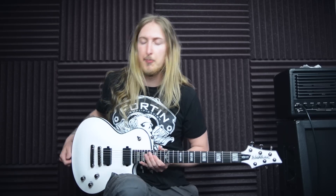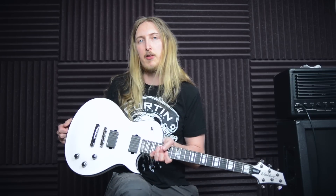Hi, I'm Ola Englund and this is the Washburn Parallax PXL 20.